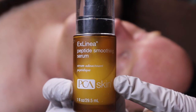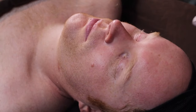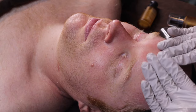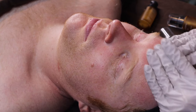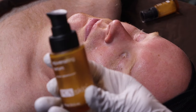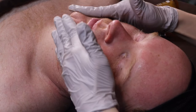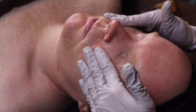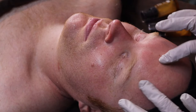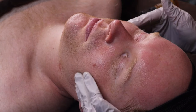Now we're going to apply Exlinea Peptide Serum and Rejuvenating Serum from PCA, and then we're going to apply a CBD mask so all these ingredients will get absorbed. Vitamins, antioxidants, anti-aging, brightening, smoothing, firming and lifting — smoothing all the fine lines and wrinkles.